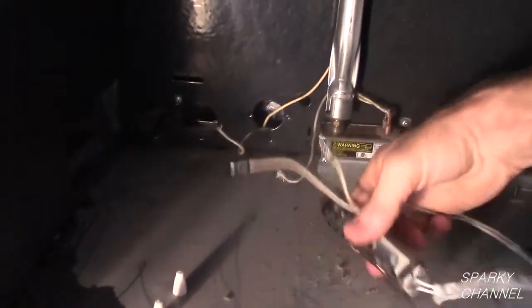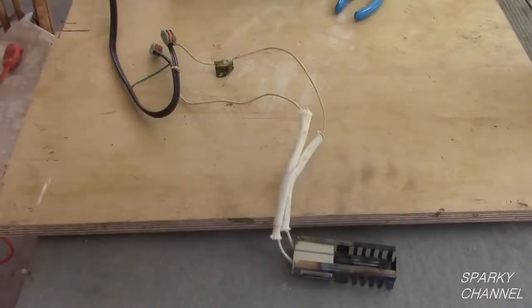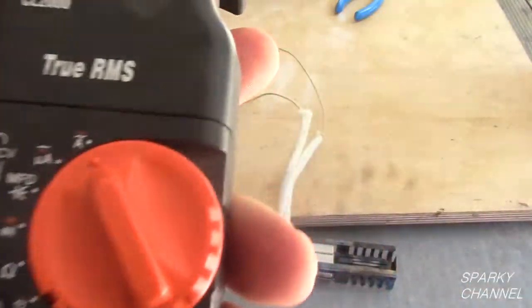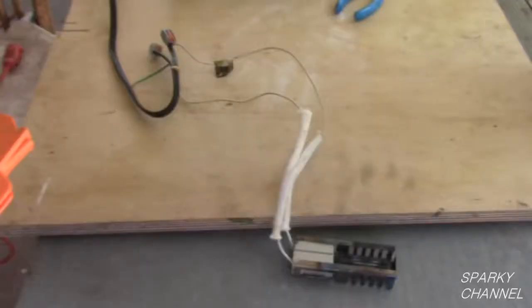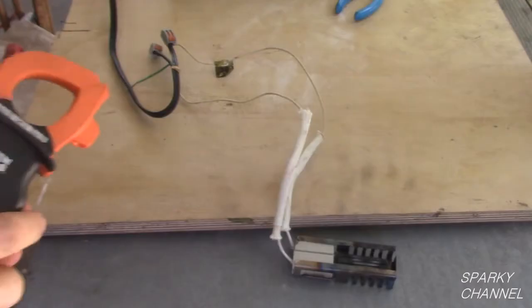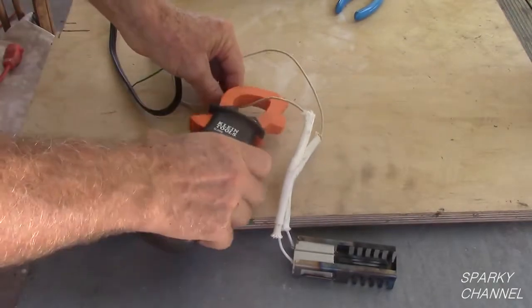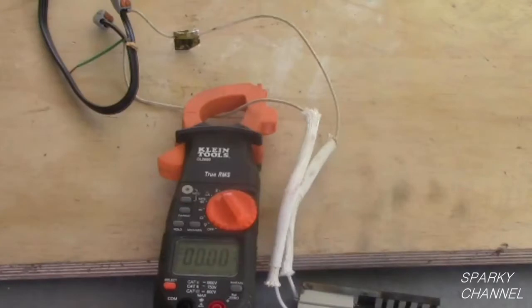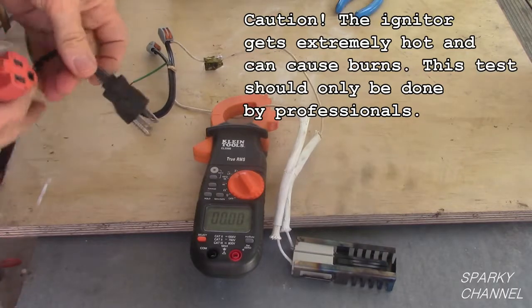Some oven igniters may have a plug on the ends as opposed to stripped wires. To test the igniter, I will use my Klein CL2000 True RMS clamp meter. Turn the meter to amps. I will attach the leads of the igniter to a standard electrical cord with an AC plug. Now open the clamp of the clamp meter and put one wire of the igniter through the clamp area. It is important that you only put one of the two wires in the clamp area.